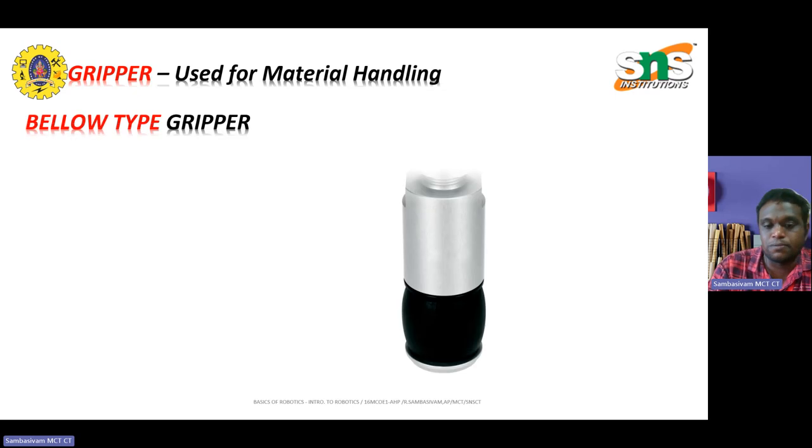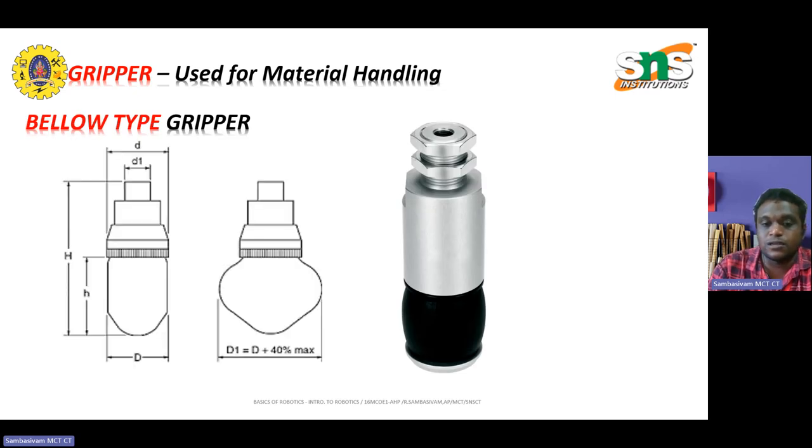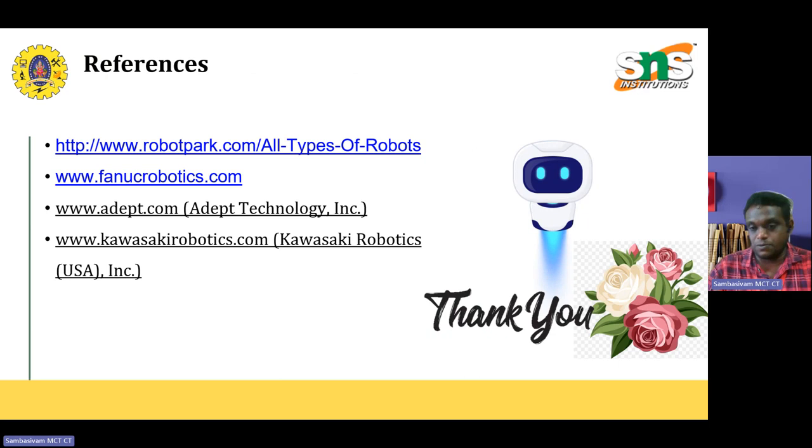Another type is the bellow type gripper. As the name itself shows, when the taper is flat you cannot hold the object, but when it is energized or activated, you can grasp the object and lift it upwards. This is normally used for cylindrical surfaces. It is suitable for utilizing a glass or rubber bladder to contact the part, and it is inflated with compressed air causing it to expand and grasp the part. When the air is released, the gripper releases the object. The gripper is used to handle various materials depending on their characterization.